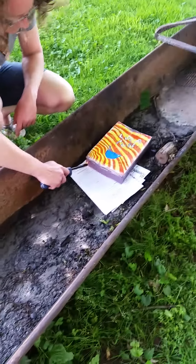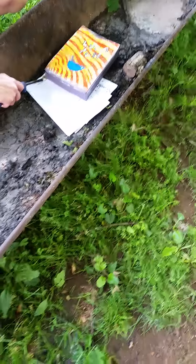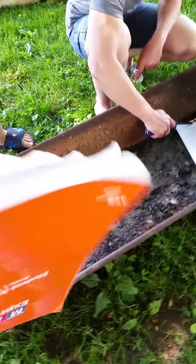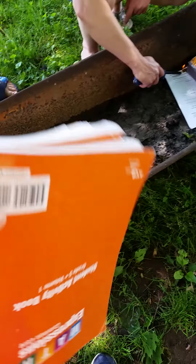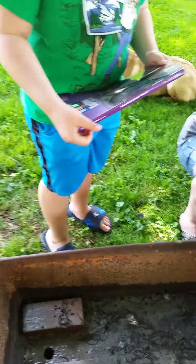The time has come. Execute order. Burning school stuff. Got math books here and a school project that I didn't finish. There's a math book. That stuff!